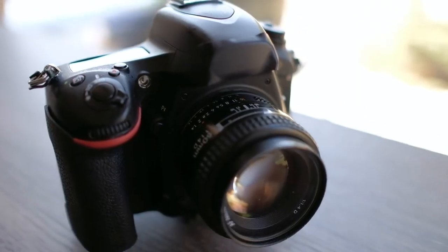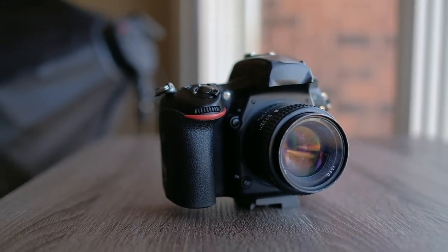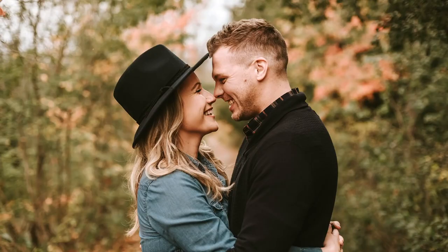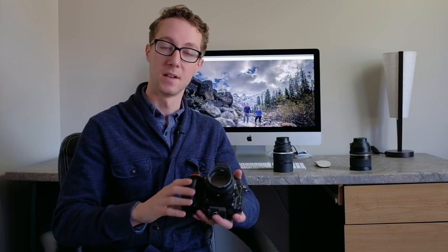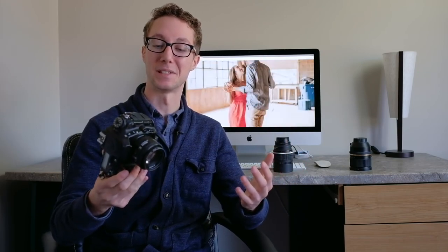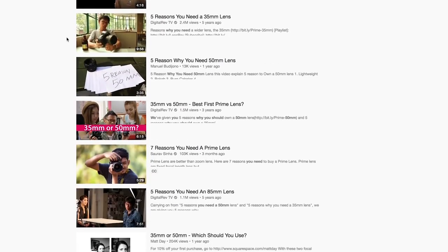The second lens I use all the time — the 23 millimeter, which is about a 35 — is the Nikkor Nikon 50mm 1.4. Every photographer has this lens, but it's still the bomb. It creates amazing bokeh and is an amazing portrait lens. When I'm doing portraits of just the couple, or in really low light with candles, or night photos where I want the ambience of the room with natural light, I'll bring up this lens. I don't have to tell you guys this lens is amazing — you're bombarded with videos talking about why it's killer.